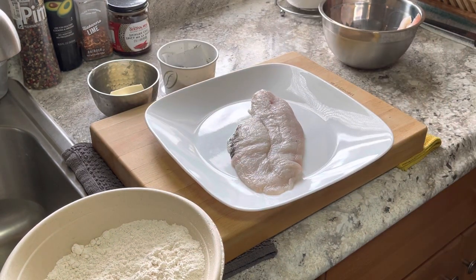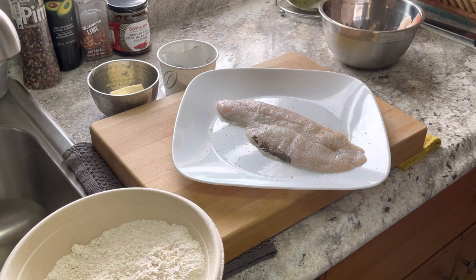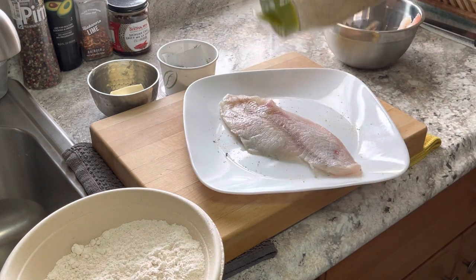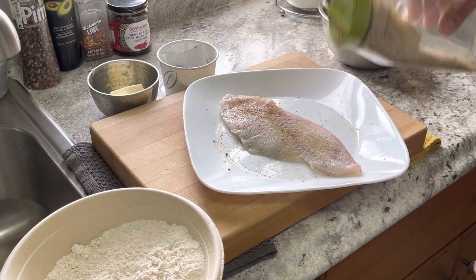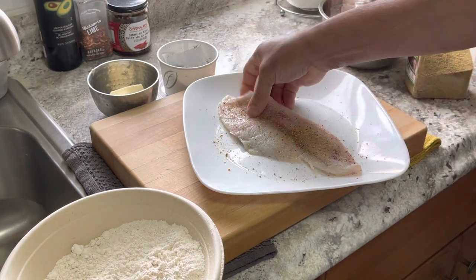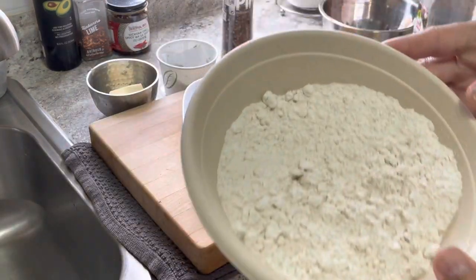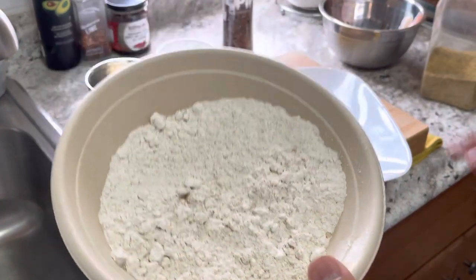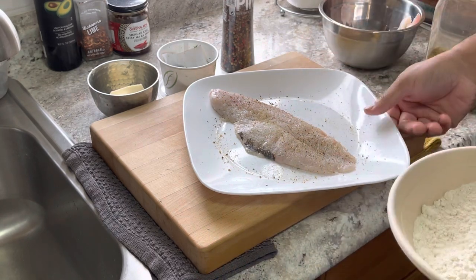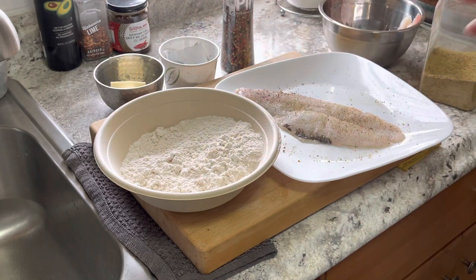First I'm going to zhuzh it up — got my seasoning, we're just going to do the top and the bottom, just like that, flip it over. Get some peppercorn in there. Very simple video. Flour which I seasoned already — just a little bit — this is to help put a little coating on the fish so it doesn't break so easily. A little bit of parsley for garnish, a little bit of butter. That's it.